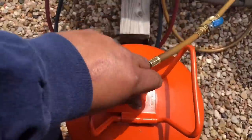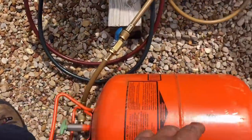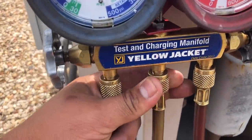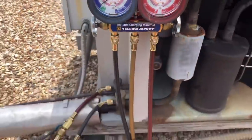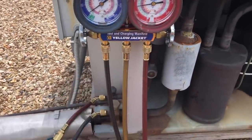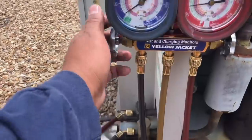Now we're going to open this guy up and flip it. We're going to assume that's all the way open and then purge here. So now our hoses are all free of non-condensables and air. And we're going to go ahead and add gas.